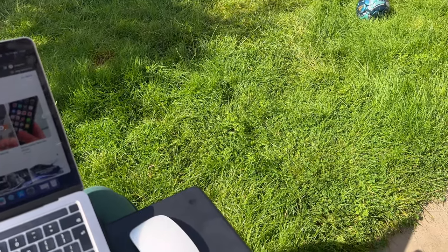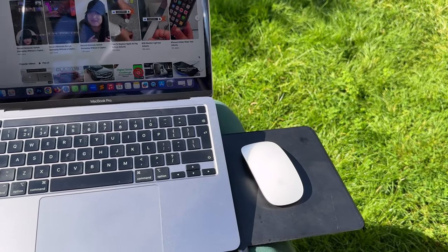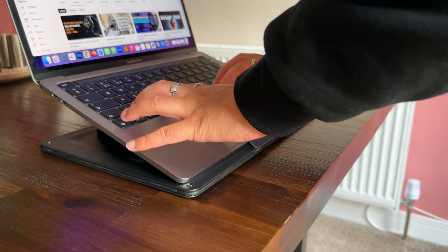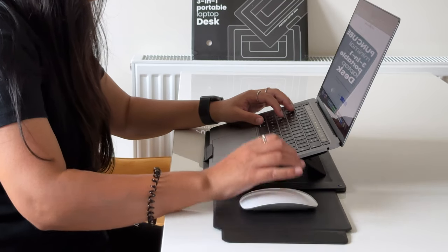The retractable mousepad is personally my favourite feature as I prefer using a mouse to the Mac trackpad, so it's really handy. I sometimes work from friends or family's houses, so this Puncube portable desk definitely comes in good use and is so convenient as I can't exactly take my home office desk with me.